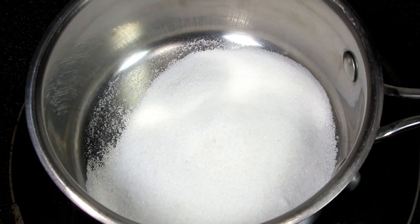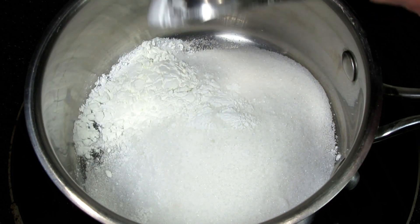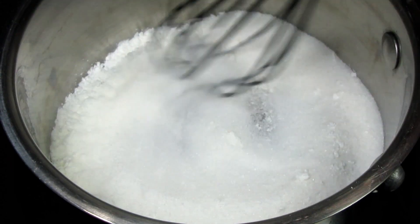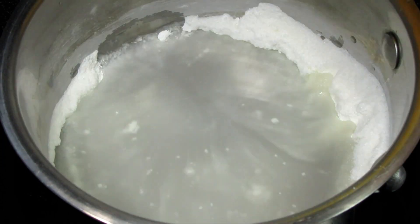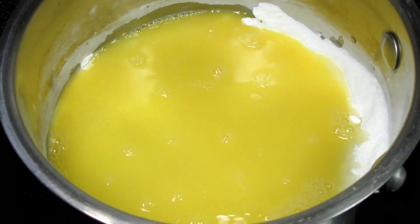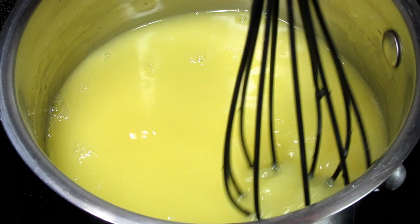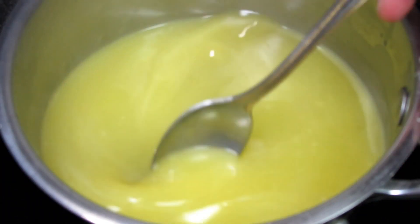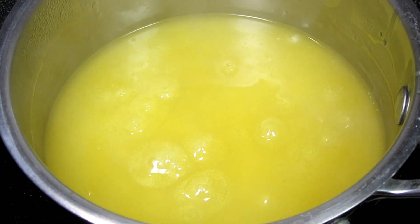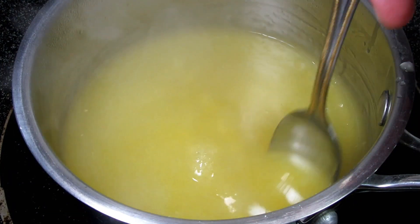Before I decorate the fruit pizza I have one more thing to make — the glaze for the top. In a saucepan on medium heat I'm adding in a half a cup of sugar, a pinch of salt, and a tablespoon of cornstarch. Giving that a mix to incorporate, then adding in a quarter cup of water, a half a cup of orange juice, and a tablespoon of lemon juice. Bringing that up to a boil on medium heat and letting it cook for one to two minutes while stirring. The glaze will thicken and will be ready when it coats the back of a spoon. Remove from the heat and cool to room temperature.